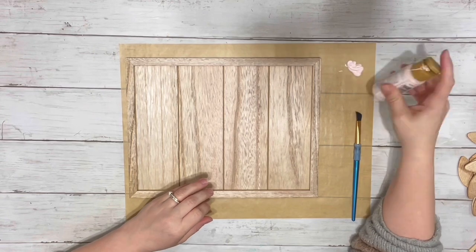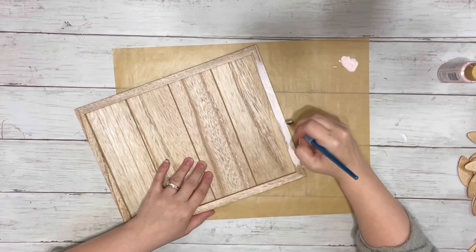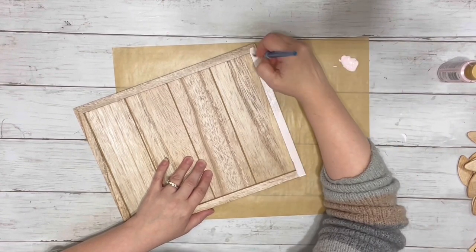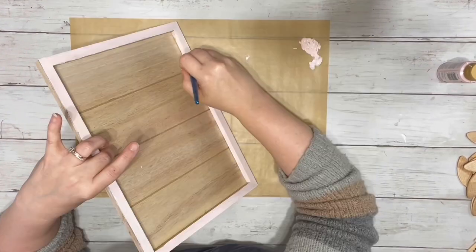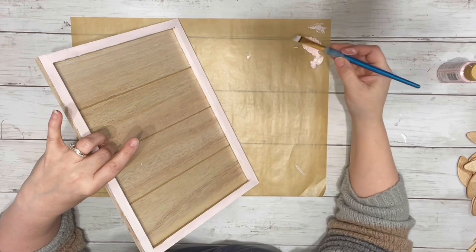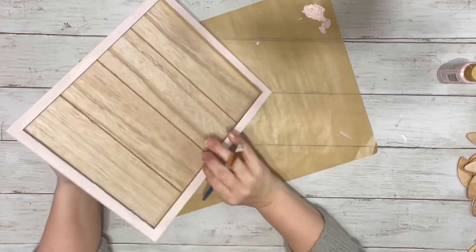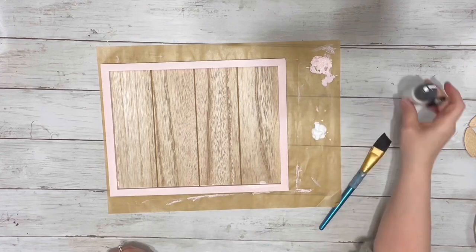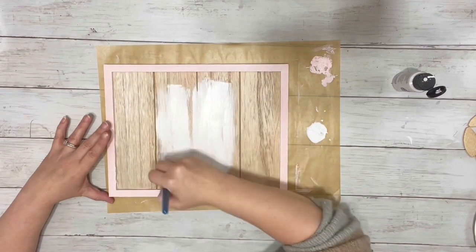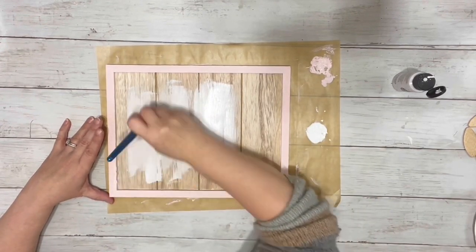The first thing I did was took the pink acrylic paint, which is called Baby Blush, and painted the border of the frame, and I did two coats of that. And once the pink was dry, I took the white acrylic paint and painted two coats on the inside part of the frame. I didn't want to do it too thick because I wanted a little bit of the unfinished wood to show through, just a little bit, so two coats was perfect.